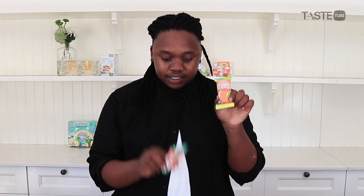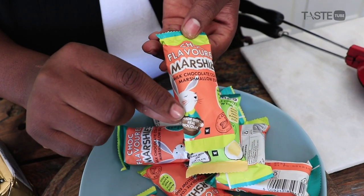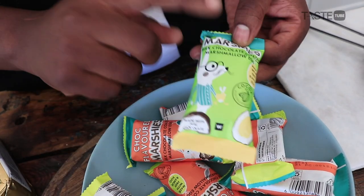Marshmallow Easter eggs. Woolies has this one that has chocolate all the way through — so insane. And then there's the traditional one with the yellow yolk inside. Those are our things: marshmallow eggs that are going to go in the center of our jaffle with the flapjack.